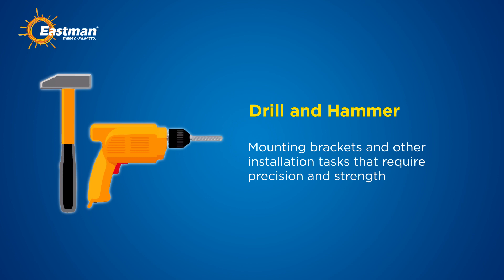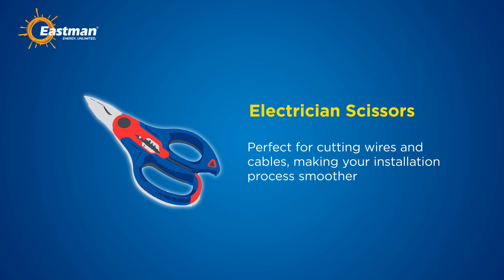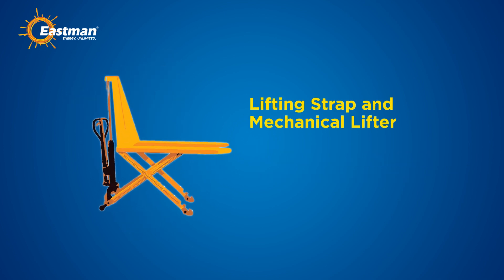A drill and hammer are necessary for mounting brackets and other installation tasks that require precision and strength. Electrician scissors are perfect for cutting wires and cables, making your installation process smoother. An insulated torque wrench set is crucial for applying the correct amount of torque to bolts and nuts, ensuring secure connections.